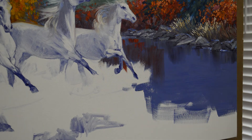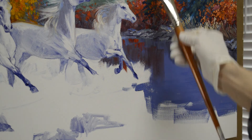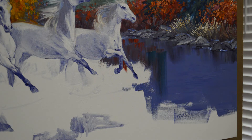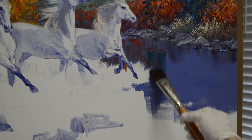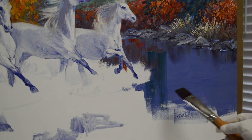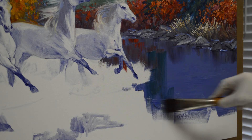Now I'm going to take some of my evergreen fir tree color. This is phthalo blue plus cadmium orange plus some white. I come directly down from where my trees are. I'm going to make this a little bit darker — add a little more phthalo blue into the mixture. I'm going to bring a little more of my blue in here.